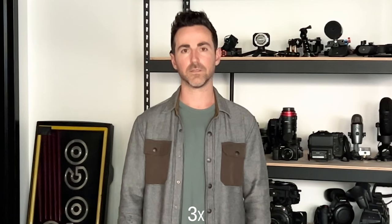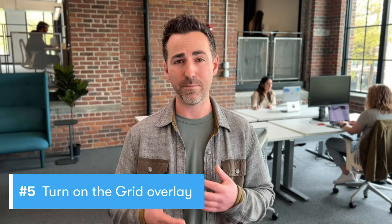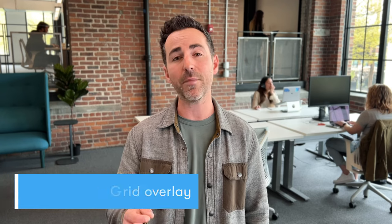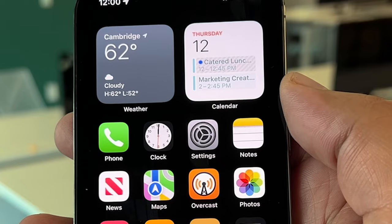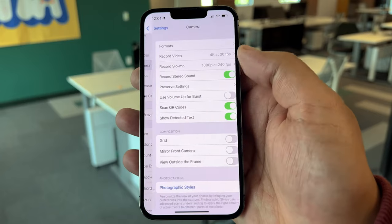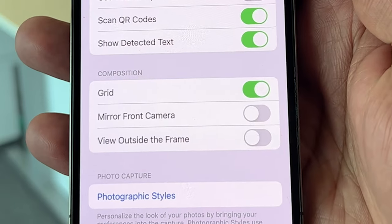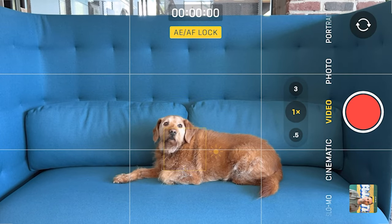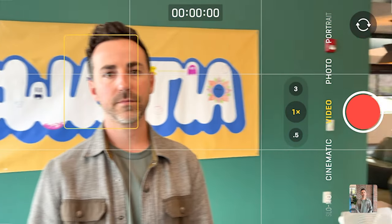Keep in mind that if you're shooting in lower light situations, the standard 1x lens is going to perform the best. If you're unsure of how to compose a nice-looking shot, use your phone's built-in grid and frame it using the rule of thirds. Go to Settings, Camera, and toggle Grid to On. Now line up your subjects so they fall neatly on an intersecting line. For shots of faces, make sure your subject's eyes intersect with the top line.